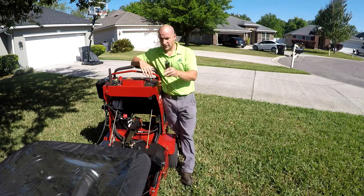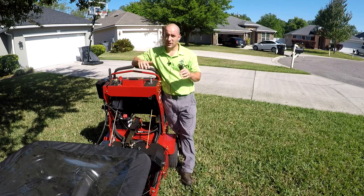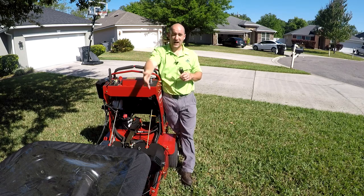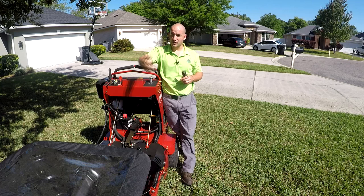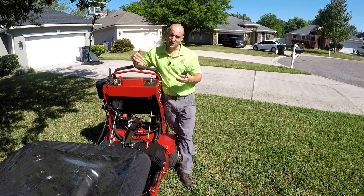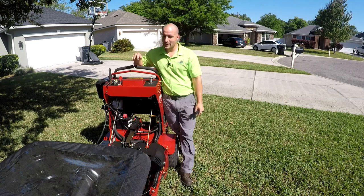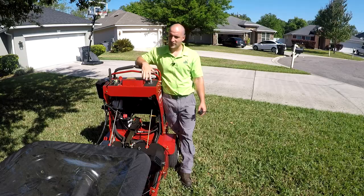Then you get into the big boys like the stand-on aerators. One of the reasons I really like this Toro is it actually comes with an attachment in the front that turns it into a spreader as well. So if you're going to invest in a stand-on machine, make sure you get one that's versatile like this Toro — for not that much extra money, you can have a stand-on spreader. While you're doing aerations, when you're done, you can upsell fertilizer without having to bring another spreader.